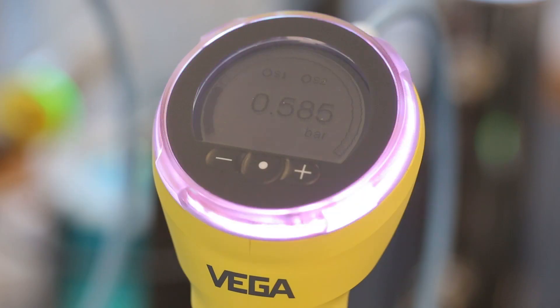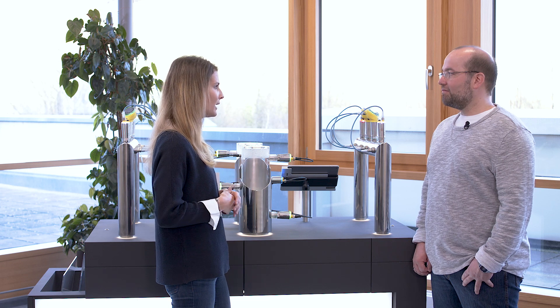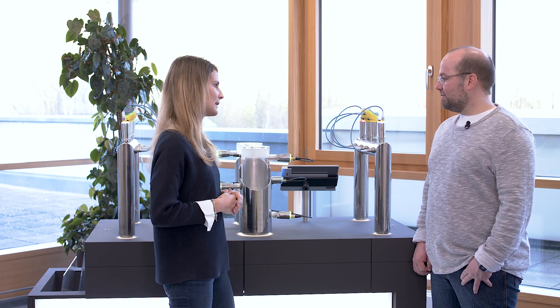For example, they need to know if the measuring process is running as expected, if there's a disturbance in the process, or if a sensor has just switched. The 360-degree ultra-bright illuminated ring is the ideal solution here — it allows the operator to see the current sensor status at a glance.